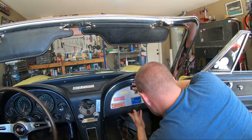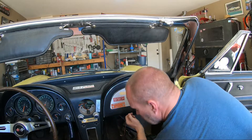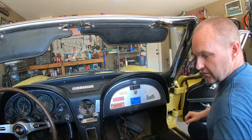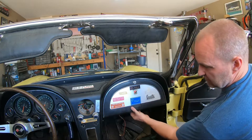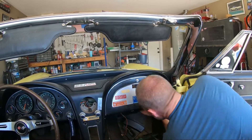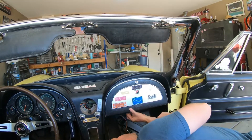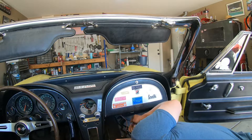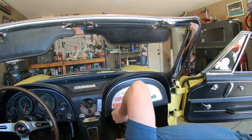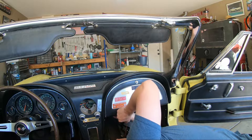Now the tricky part is the three bigger screws — those three are going to go down on here. There's a metal piece here that's on a hinge; it's the hinge for the door itself. You've got to line that up and get those screws in place.